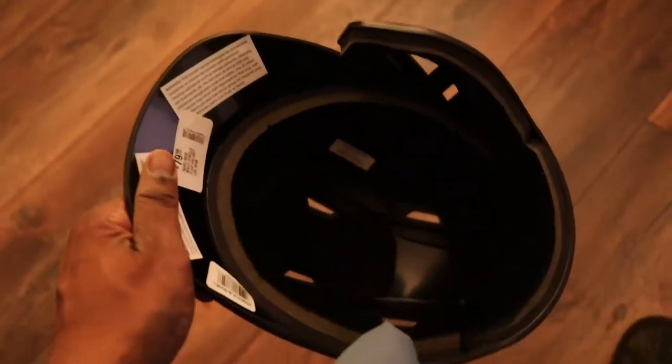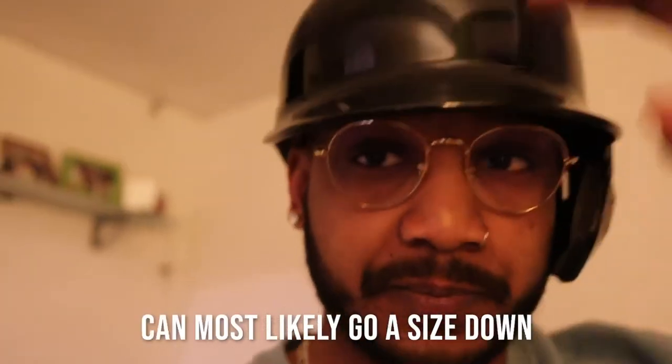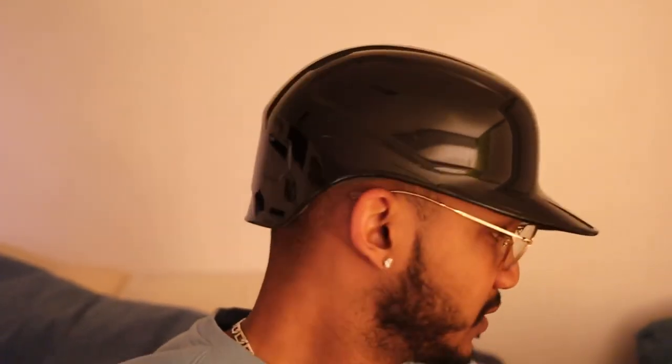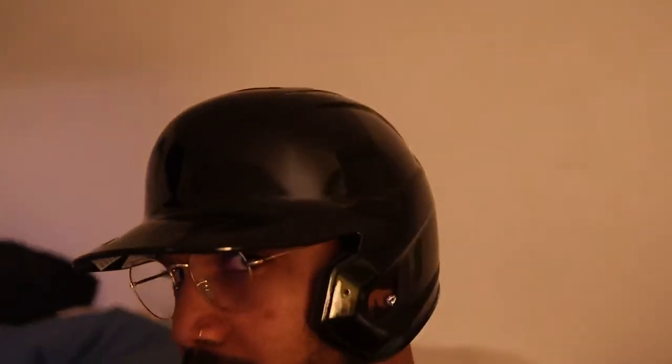This is a size large. I've also been a bit of a weight, so no hair either — I thought I'd need an XL, but no, the large is even a bit loose for me. The large fits seven and three-eighths to seven and five-eighths, and my head is seven and a half with fitted hats. Nothing crazy — nothing special. I'll hit an update video with the protective flap on so you guys can see it. Take it easy, thanks for watching.